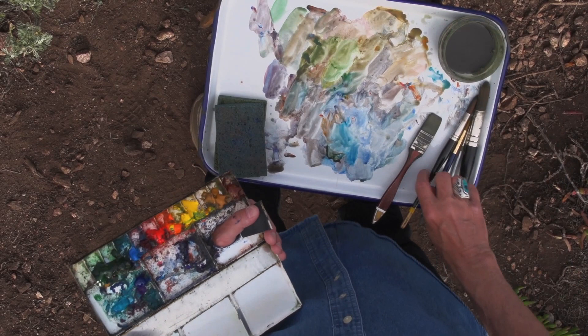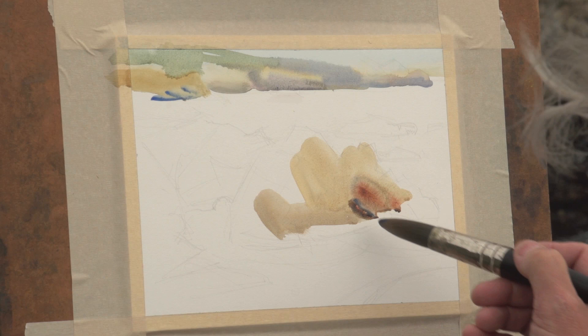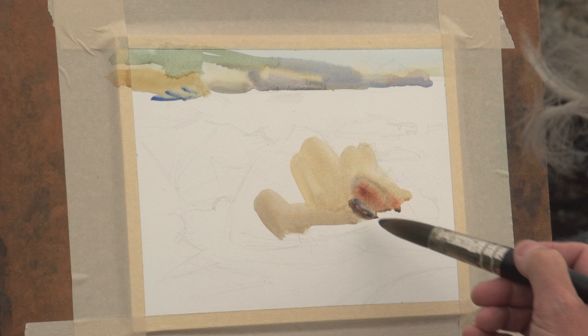He'll tell you about the different brushes he uses and the effect each one has on the piece — how simple brushstrokes are best and will really keep your painting uncomplicated, yet beautiful.